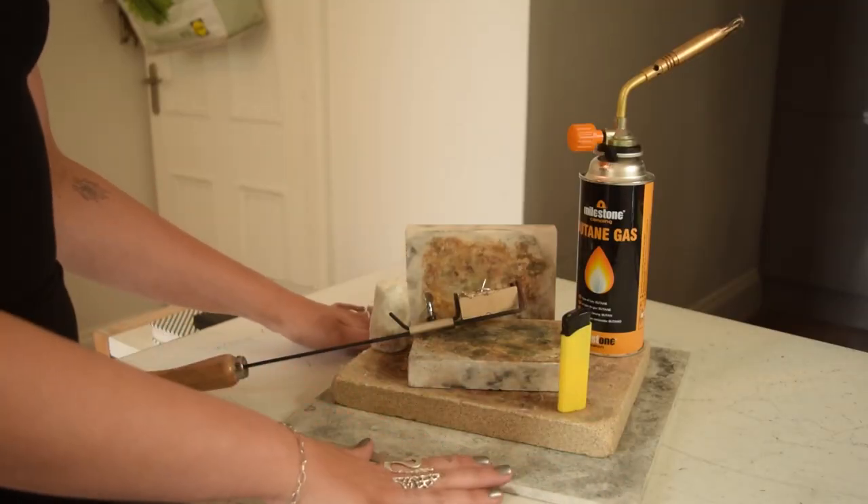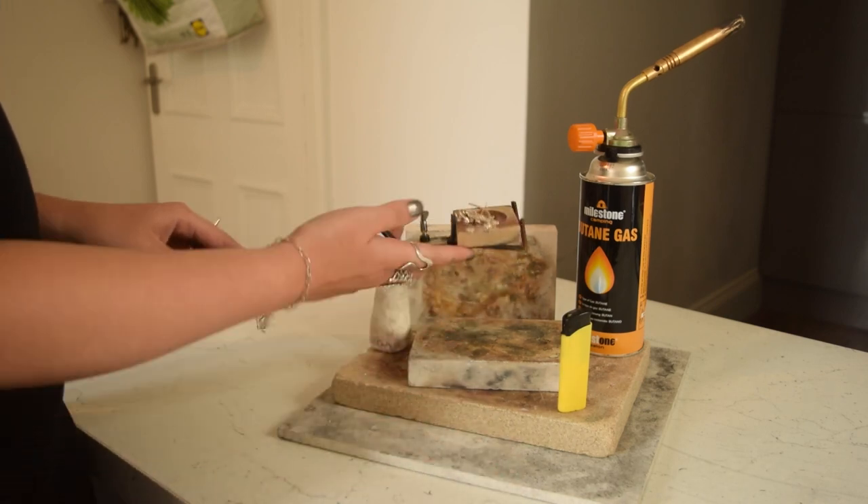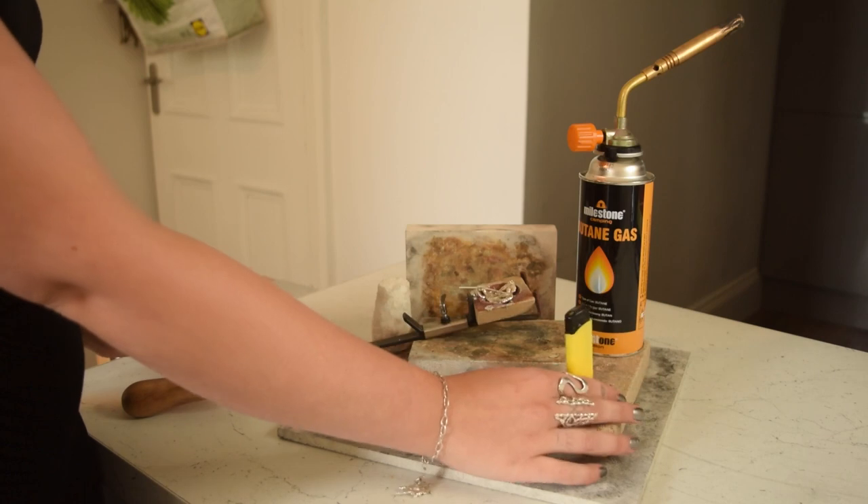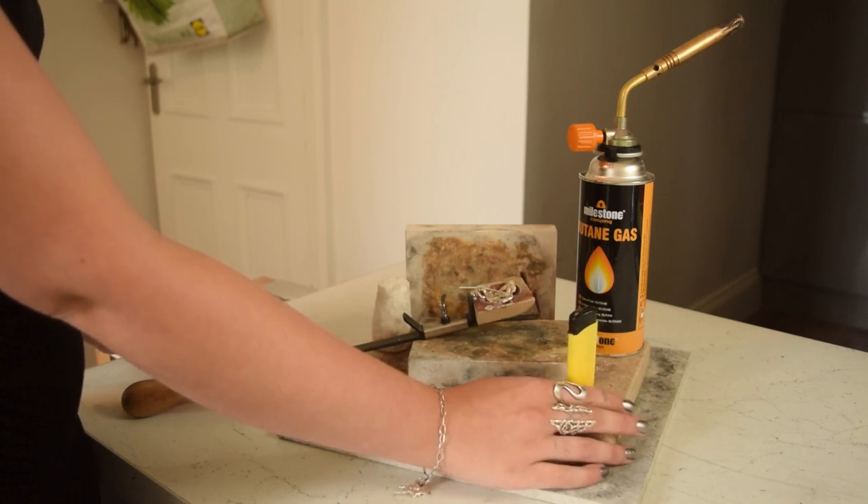For this project you will need some heatproof mats, a crucible, some scrap silver, some borax, a lighter and a blowtorch. A crème brûlée torch will not be sufficient for this project.